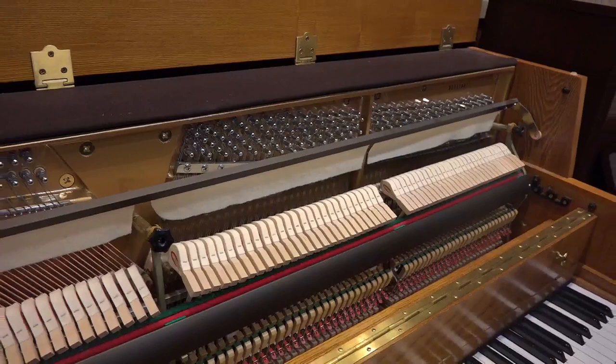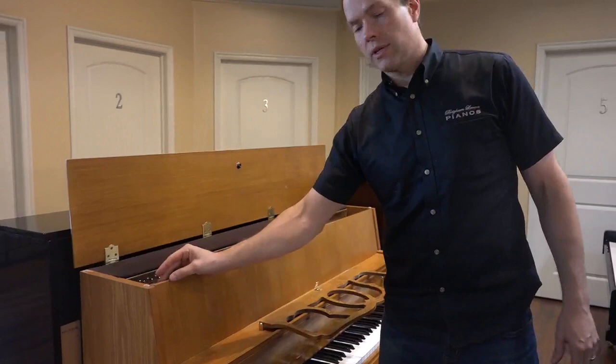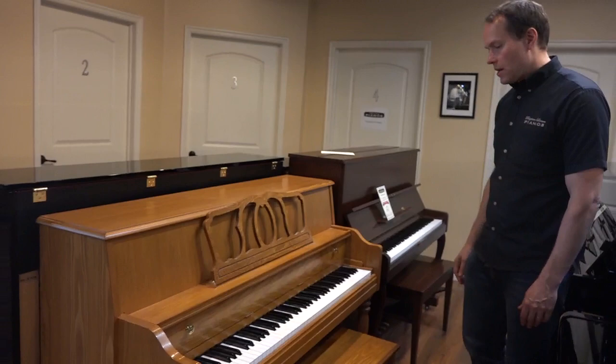The only thing that we did on the inside: I think we ran a vacuum through it, tightened things, lubricated things, and just kind of touched it up. Of course, the tuning and the regulation — so the touch is perfect. Even on a piano that was never touched, the regulation will change, and we took care of that. So this piano is virtually brand new.